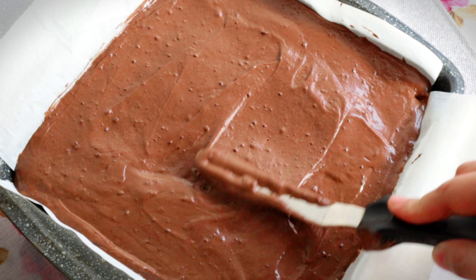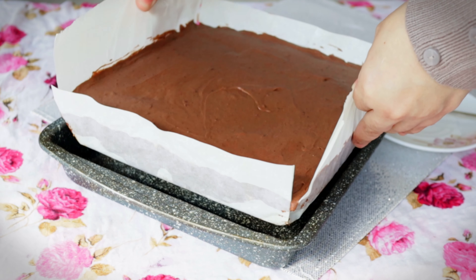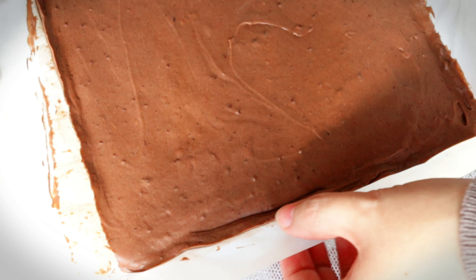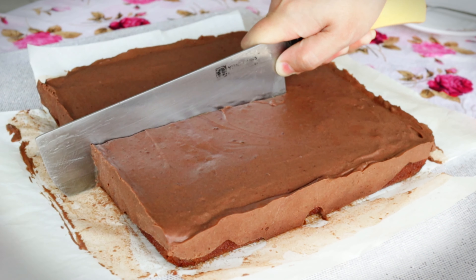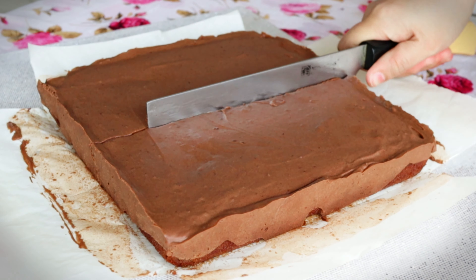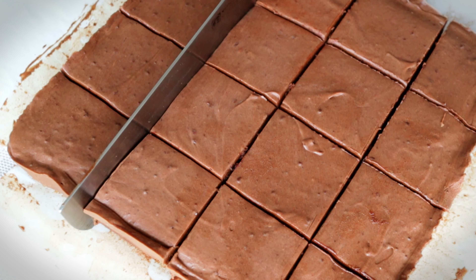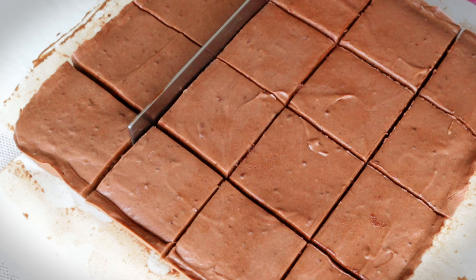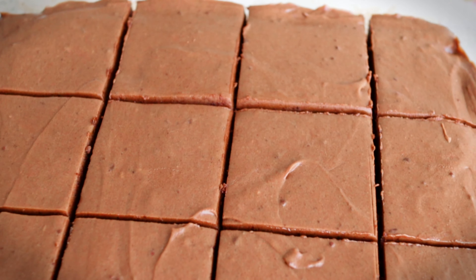Place it in the fridge for a minimum of 4 hours or overnight. And now it's done — our Milo brownies!